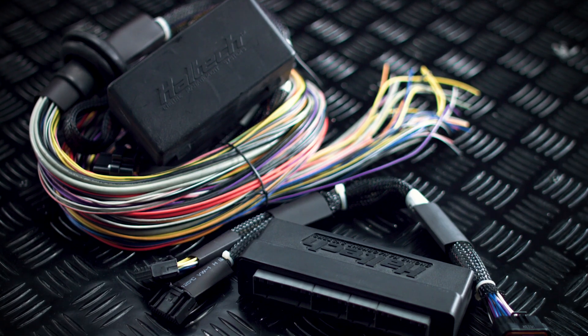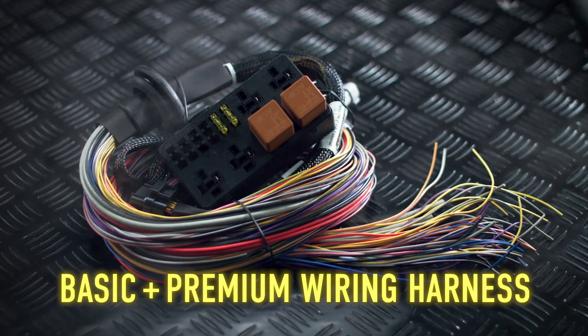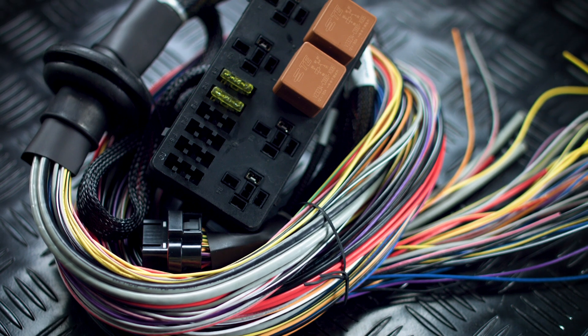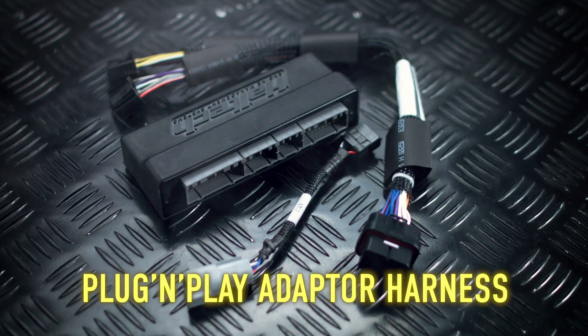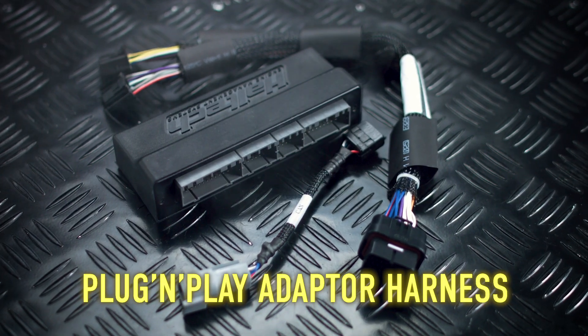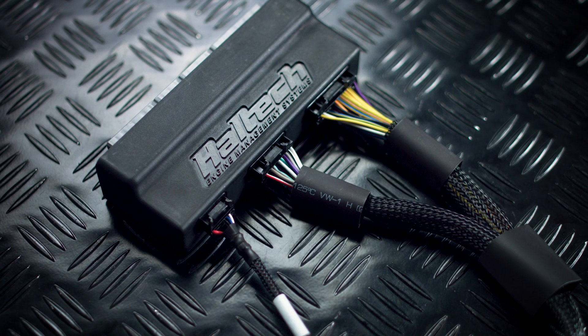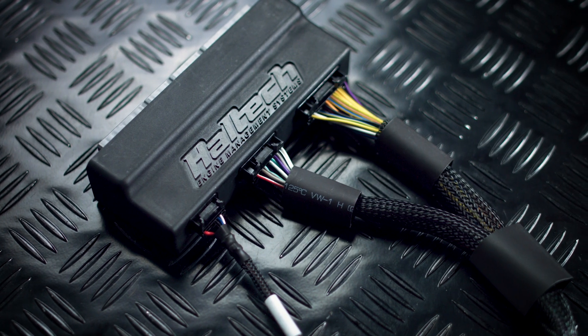Available with a choice of wiring options — a universal basic or premium wiring harness, suitable for new builds when a complete custom wiring solution is required, or a plug and play adapter harness that plugs directly into the factory harness for direct replacement of a factory ECU. Check our website for a list of supported applications.